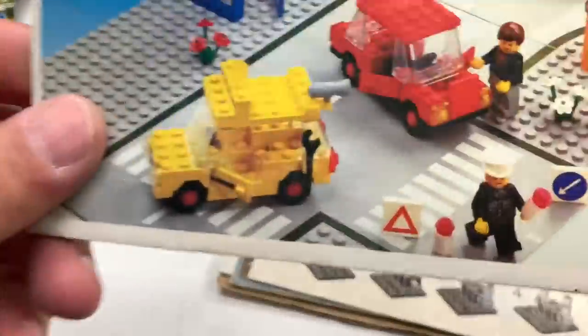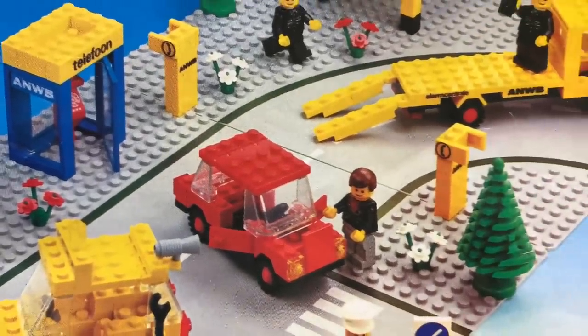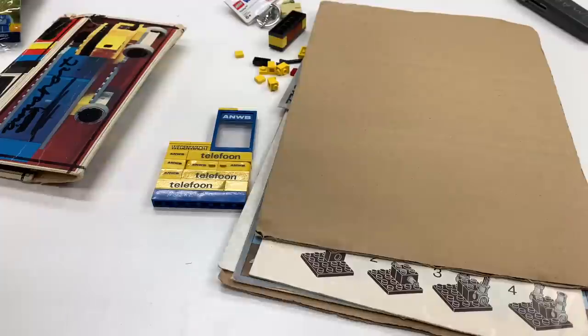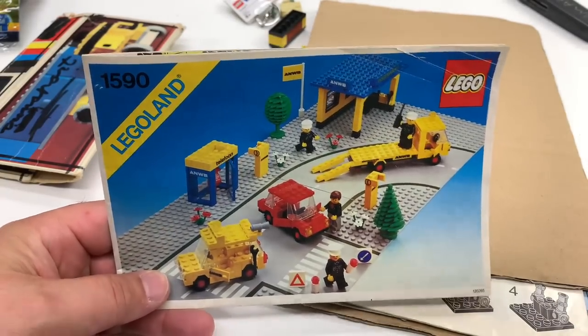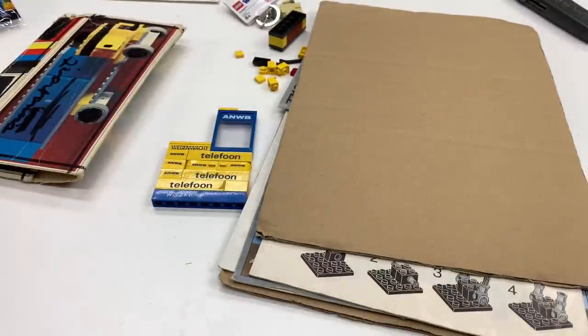And is that Maniac for Bricks? Did Maniac for Bricks just break down? Man, he wasn't even born yet — 1982 — Maniac for Bricks, man, you weren't even born and your car's already broke down. You should totally do a video on your tragic experience. It's not funny, but you can make it funny. I didn't mean to get sidetracked there.